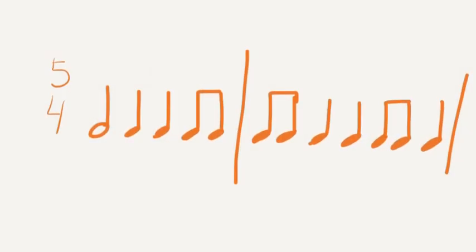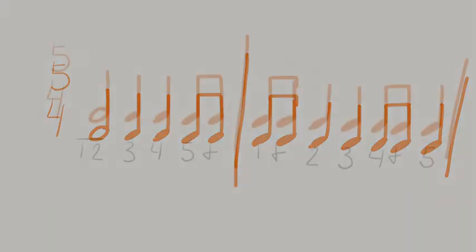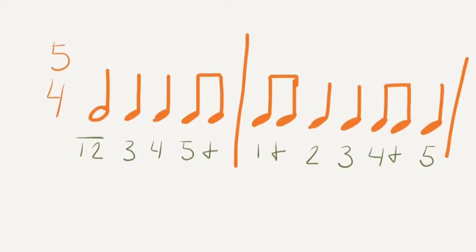Try this one out in your head on your own. 1, 2, 3, 4, 5. Let's count together. Ready, go.